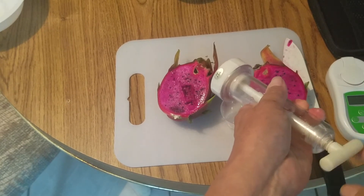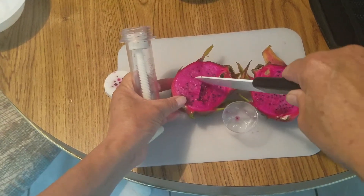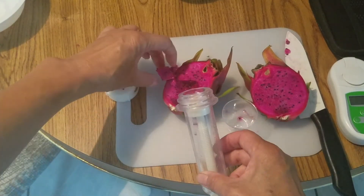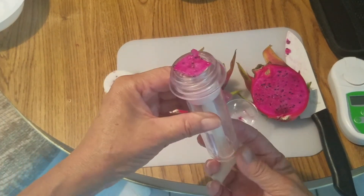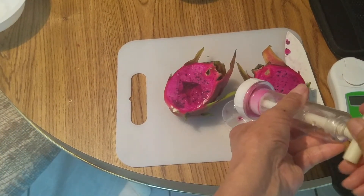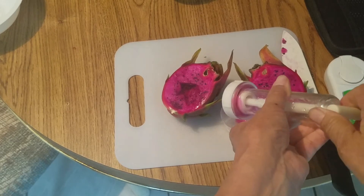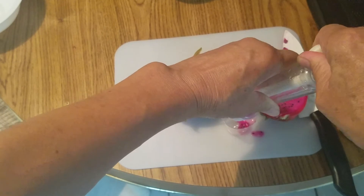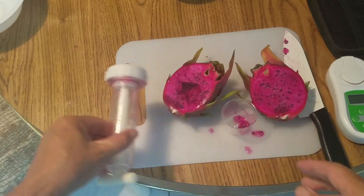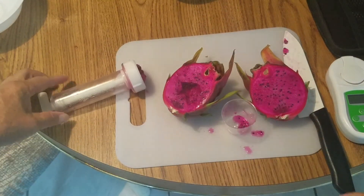Not enough juice. I'll cut a little bigger piece. I get better with my watermelon. Hopefully that's enough juice.